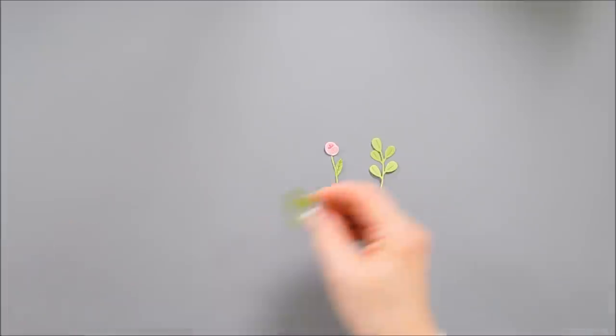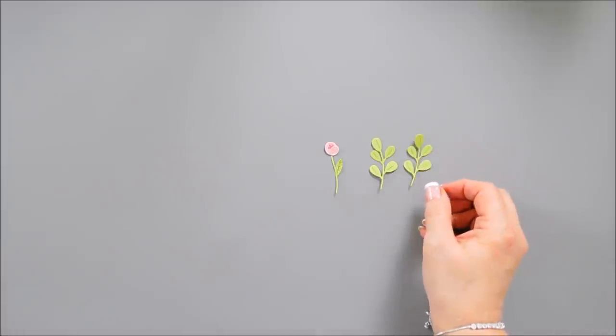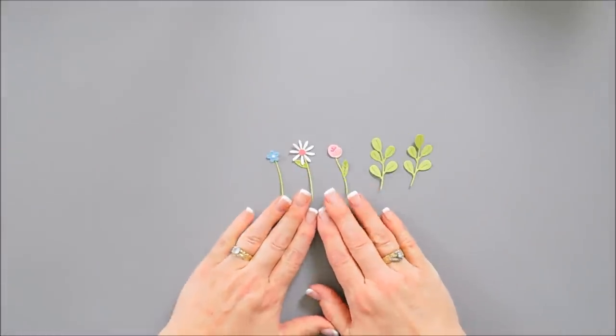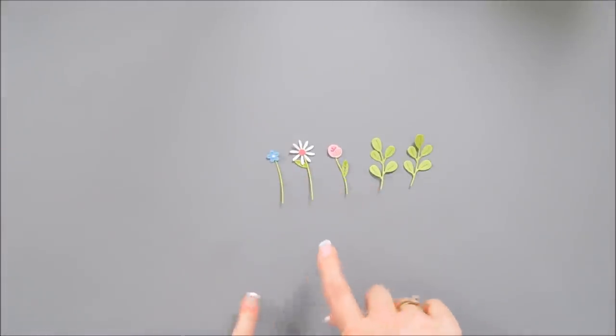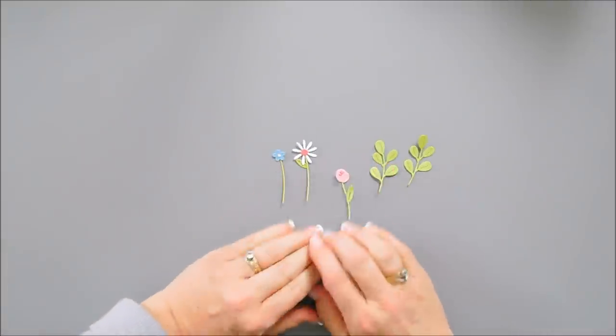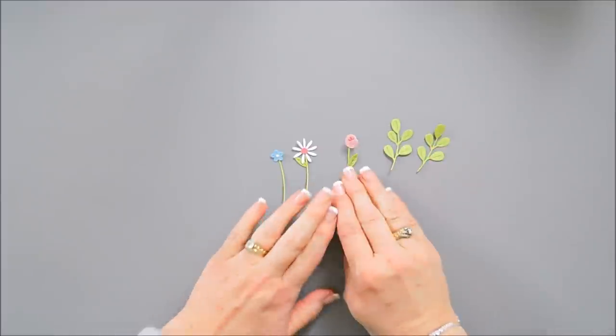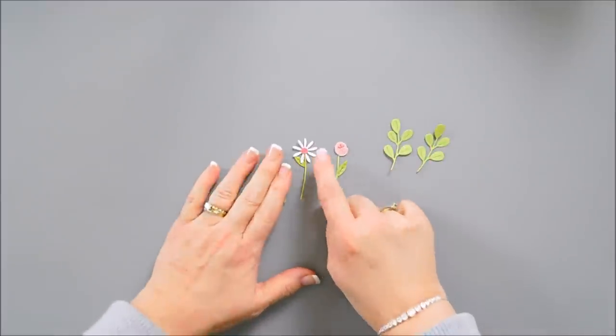For my first card today, we're going to be using these cute little flowers. I actually created two more and we're going to put those on another card. But for our first card, we're going to use these. We have the two little leaf sprigs, then the two smaller flowers, and then the little daisy.